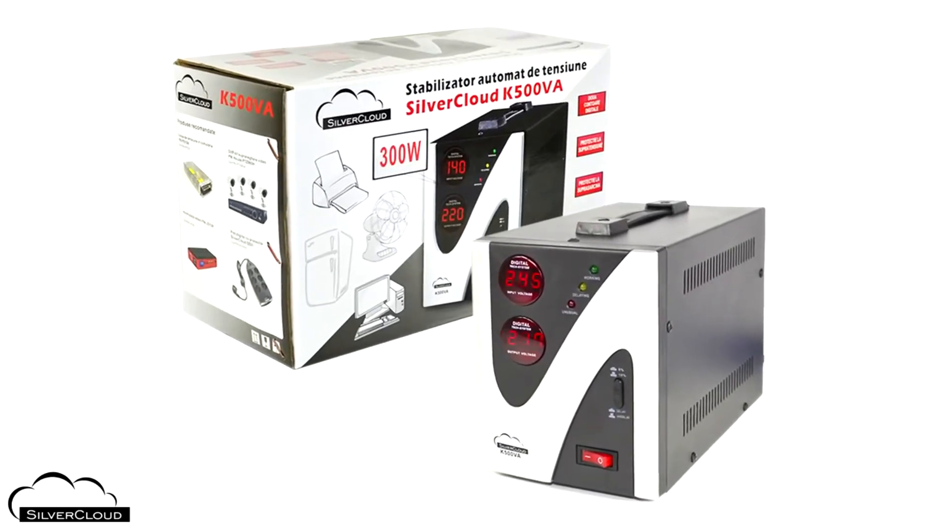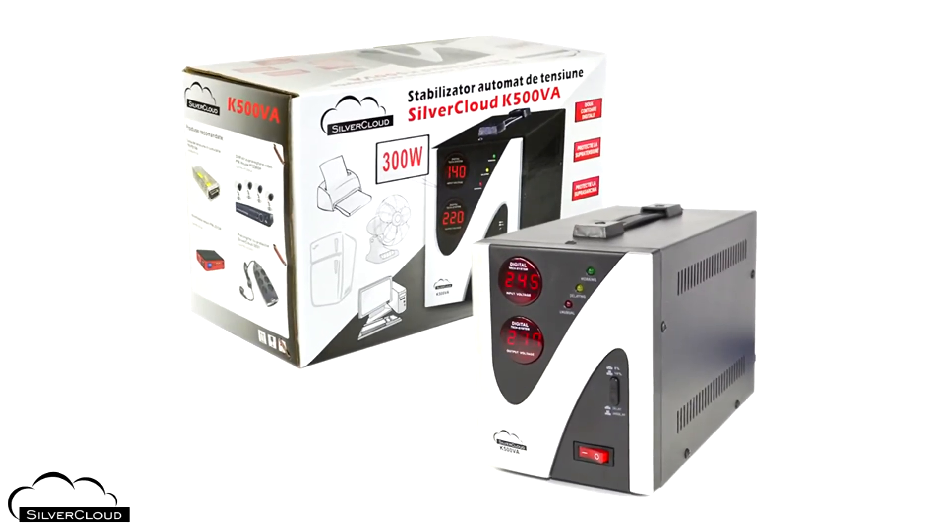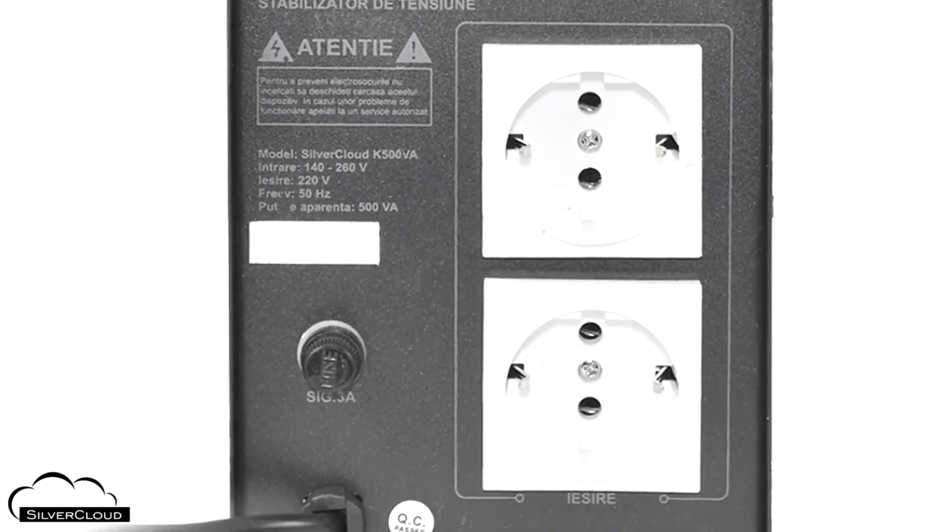It is equipped with surge protection when the input exceeds 255 volts, as well as short circuit and overload protection.